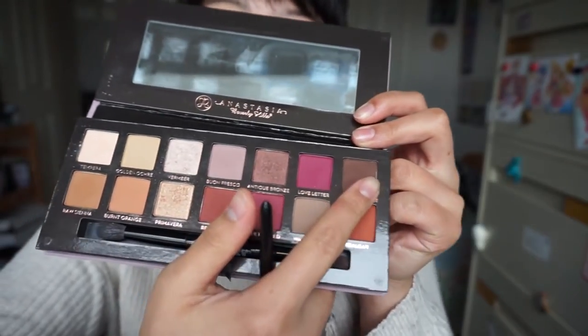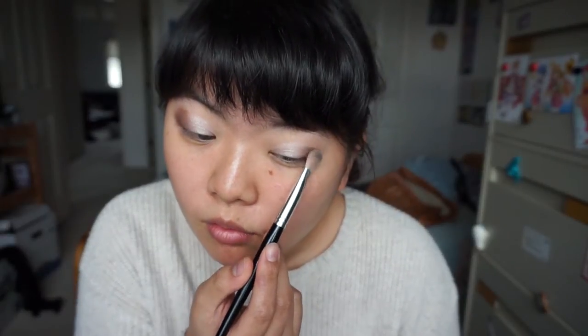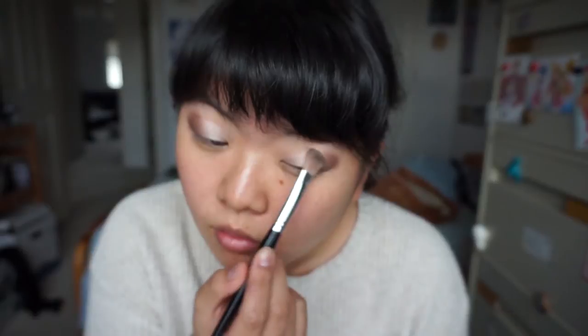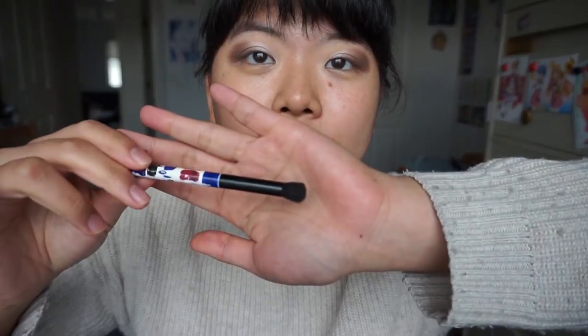Next we're gonna use this dark brown color in Cypress Umber, and we're gonna put it on the outer half of our eyelids. You don't want to make it too angled - you kind of want it looking pretty soft. Now we're gonna use Sonia Kashuk's fluffy eyeshadow blending brush, and we're just gonna blend out some of those harsh edges.